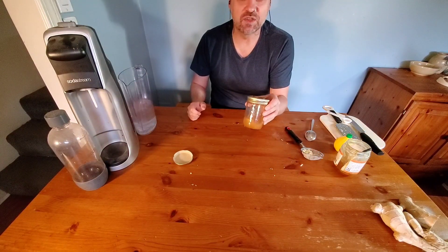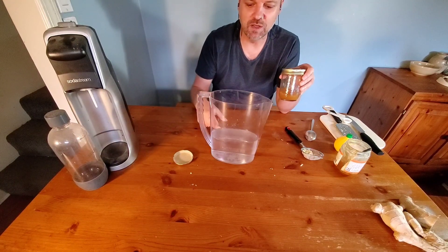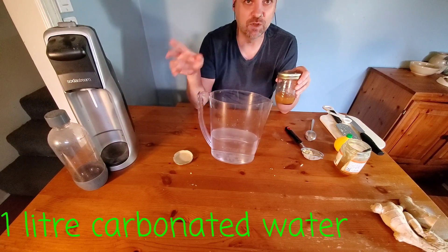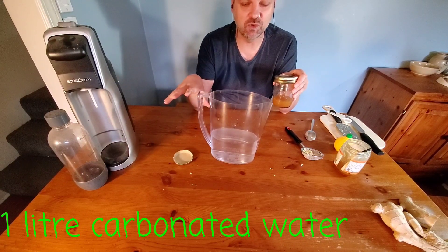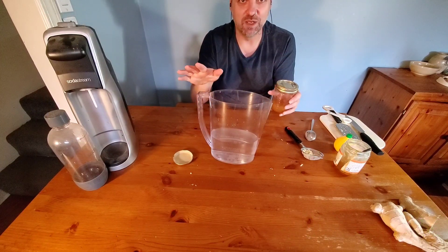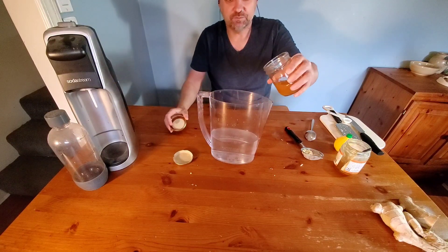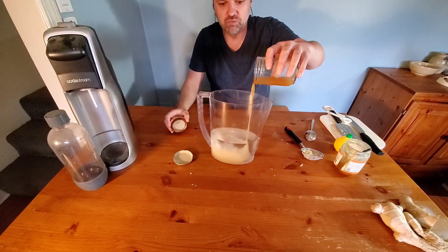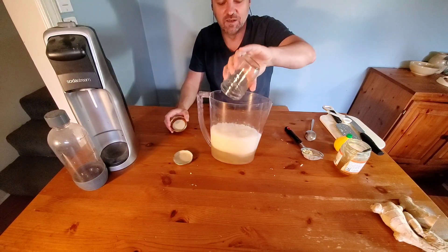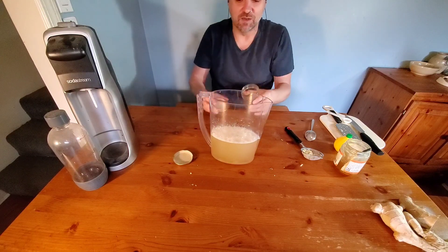Now we're going to add our syrup to the water. I've measured out one liter of water here — that's the same amount you'd have if you were using a soda stream, that's one soda stream bottle. You want to add the syrup to the water so that you don't make a huge mess, because it makes a lot of fizzing and can shoot out all over the place if you do it the other way around.